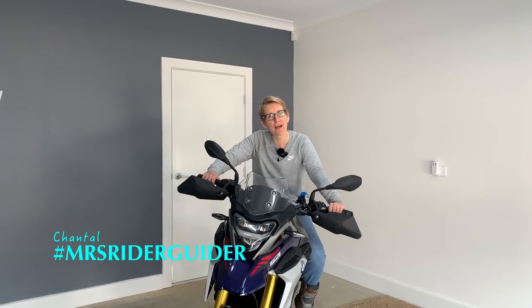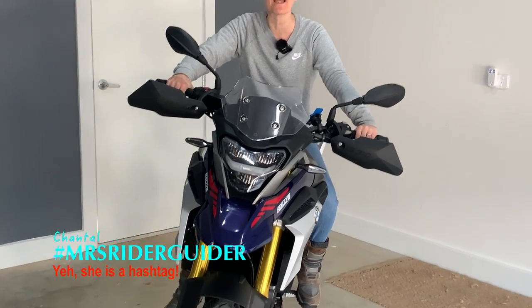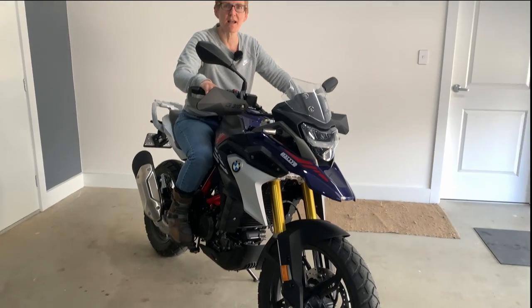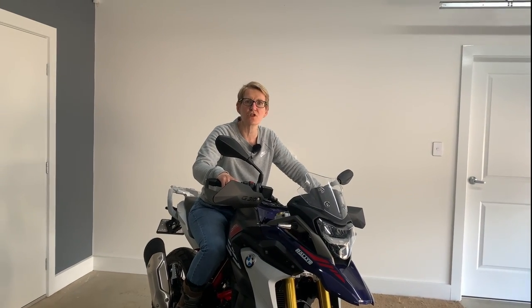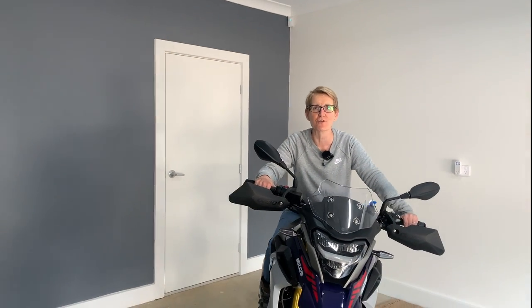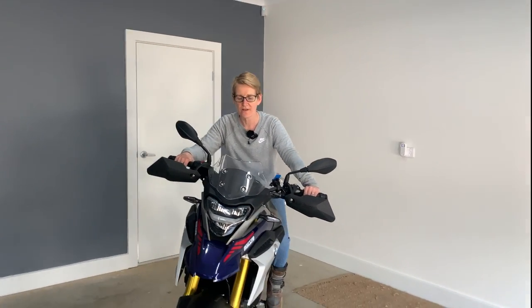Hi guys, welcome back. As you can see, I've progressed from my XT250 — the promise I made myself once I passed my test. So now I've got my lovely little BMW G310GS, which most of you have seen was delivered on the back of a truck from FedEx, which was fantastic.